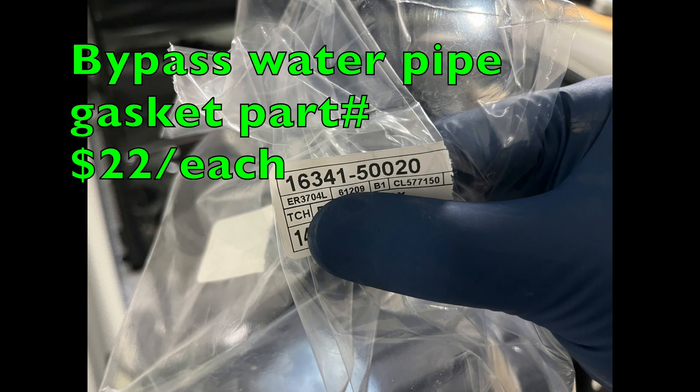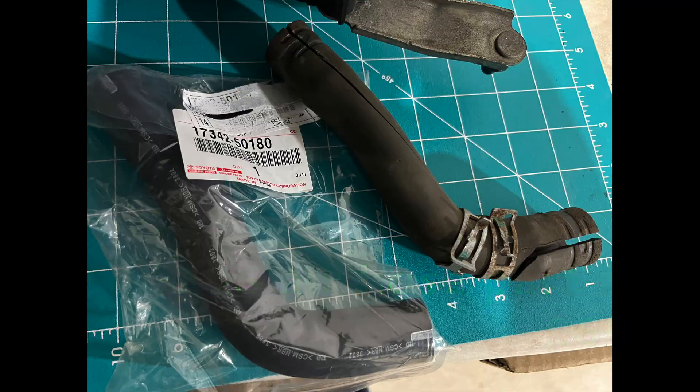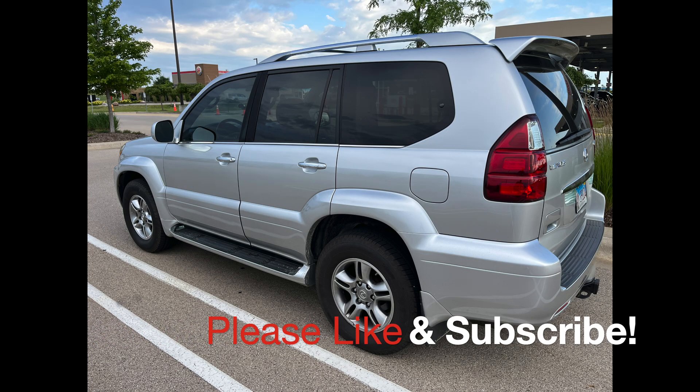Thanks for watching, guys. Please follow me by subscribing to my channel and we'll be doing some more projects this summer on the GX. Thanks for watching, bye.